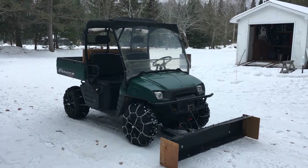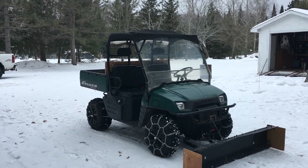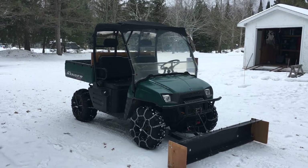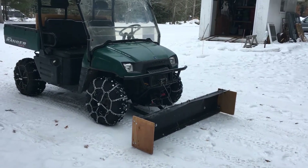I'm going to go over some of the stuff I've done to my Ranger to make it plow better. It's a 2008 Polaris Ranger 500 fuel injected with the Polaris Glacier plow system on it.